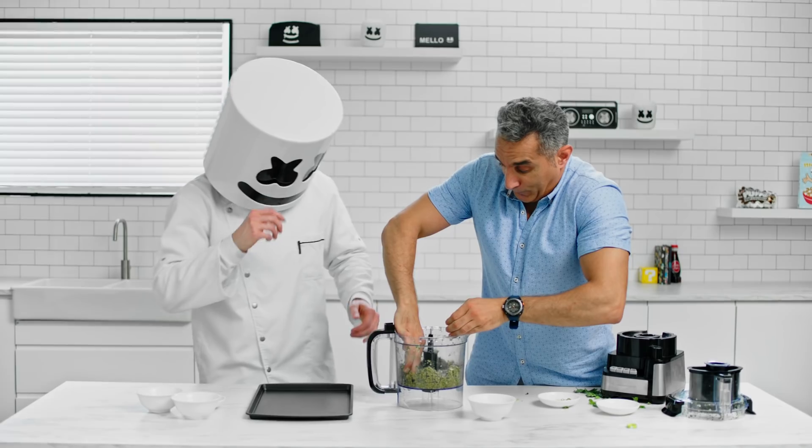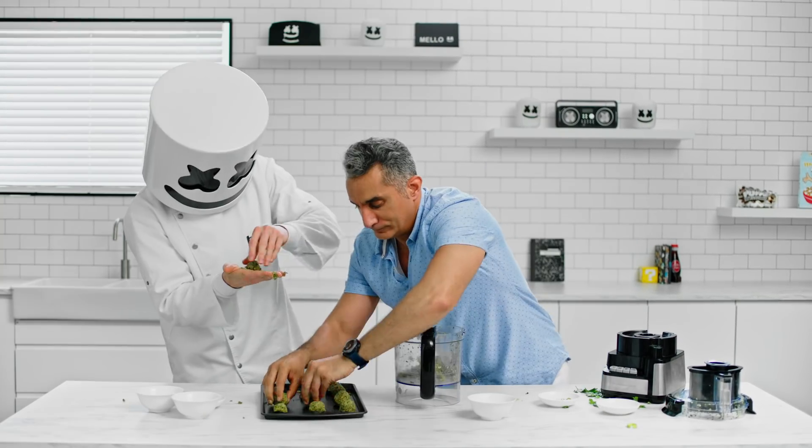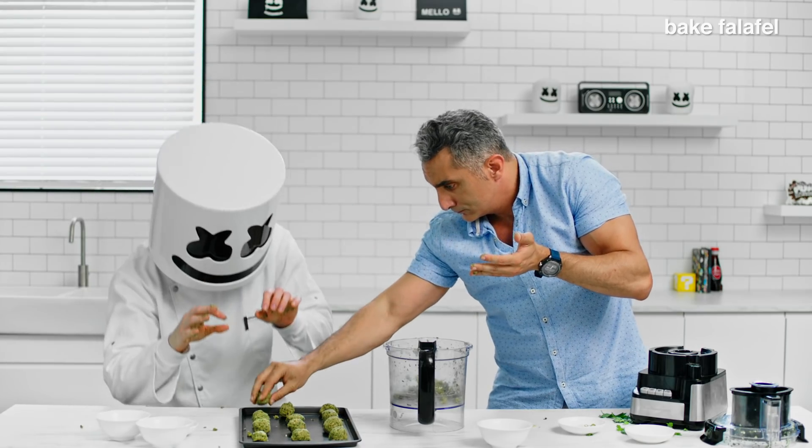Scoop a few tablespoons with your hands and form little patties of any shape you wish. With your falafel ready, put them on a sheet to go.